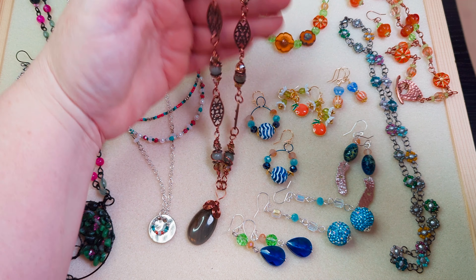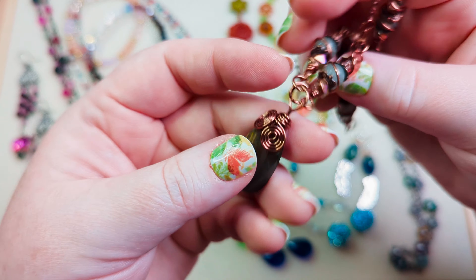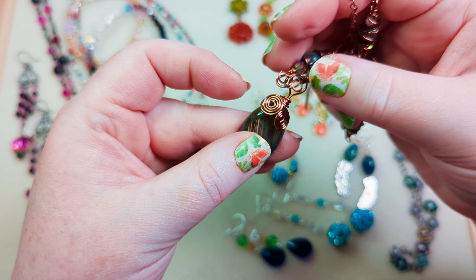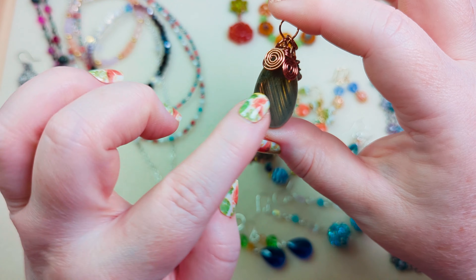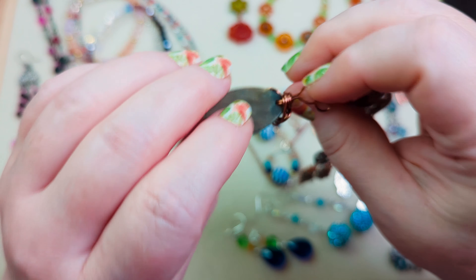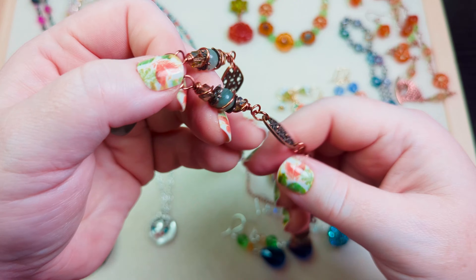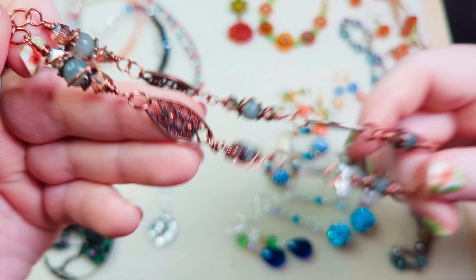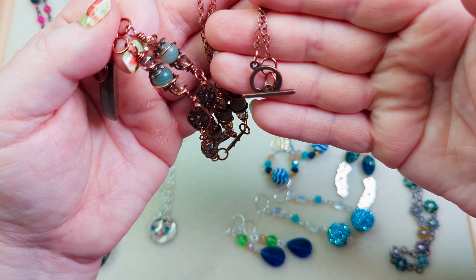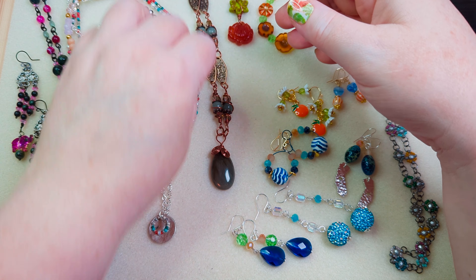Then I did this beaded chain necklace with the bargain bead box. We got these labradorite pendants and mine has all of these crisscross flash veins in there — I wanted to make sure whatever wrap I did to make a bail would not hide or obscure any of that. So I just did a really simple bail up at the top with a couple of swirlies, attached some swirly links and some scroll-style links that came in the box, then added chain and the closure that also came in the box. That was a really fun thing to make.